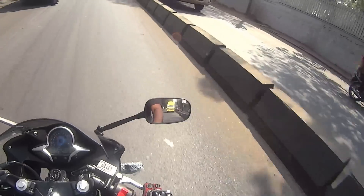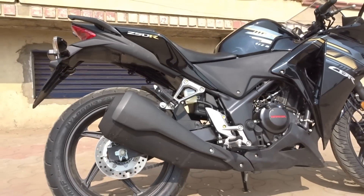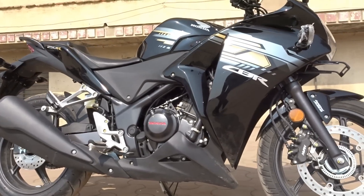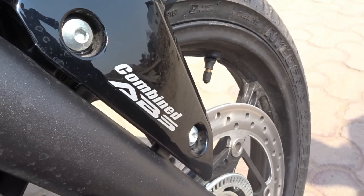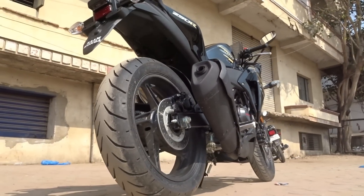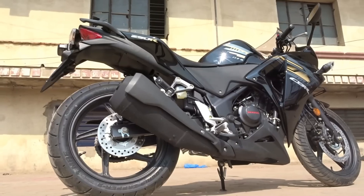Talking about braking, we get a 296mm disc up front and a 220mm disc at the rear. Braking is decent, and it's great to see Honda offer combined ABS as an option. The combined ABS system is a combination of Honda's patented Combi Brake System and ABS. The Combi Brake System ensures braking pressure is equally applied on front and rear wheels even when only the rear brake is applied. The ABS prevents wheel lock-up even under full braking pressure on wet surfaces, and is on by default with no switch to turn it off.